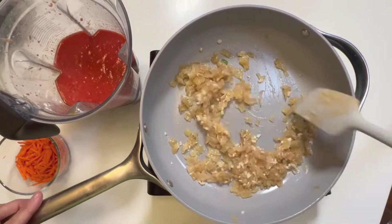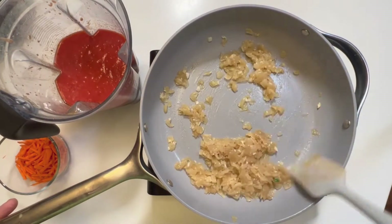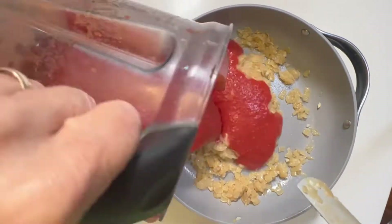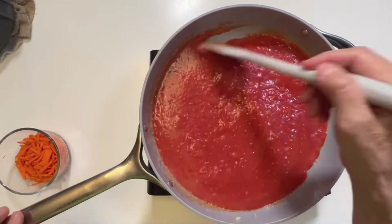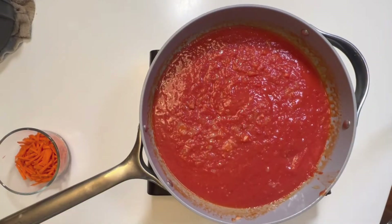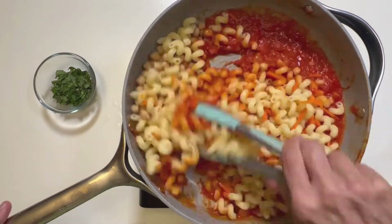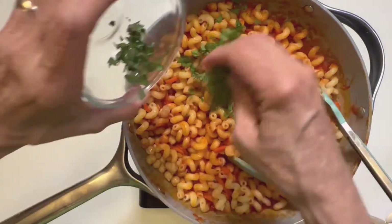I've got a caramelized onion, putting in some garlic. I have a julienne carrot that's going to go in with the cavatappi. Into that, I'm going to put my pureed sauce. Now I'm going to throw in the cooked cavatappi and carrots, and also some chickpeas. And there you have it.